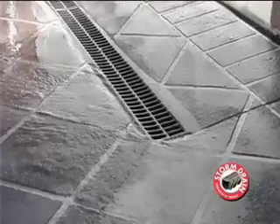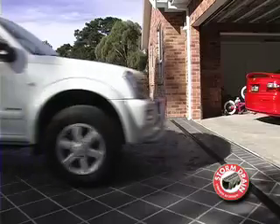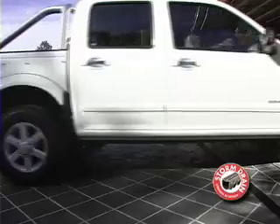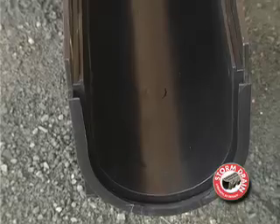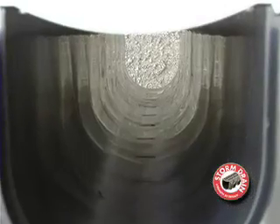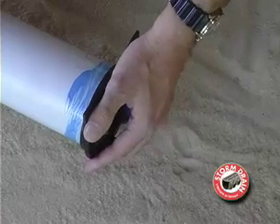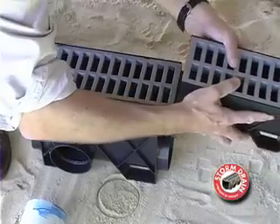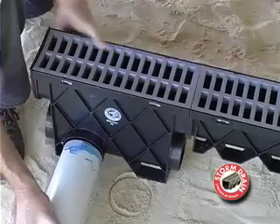This driveway installation shows how the Realm Storm Drain clears excess water. The Realm Storm Drain consists of a very strong plastic channel and, when set in concrete, can withstand a 5-ton vehicle. The unique cross-braced design prevents it from floating in concrete. The Realm Channel base assists speedy water flow. The end of the Realm Storm Drain connects to the PVC pipe outlet. The PVC pipe can also be connected deeper in the ground with a slimline pit. Once installed, it looks like part of the Storm Drain channel.